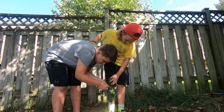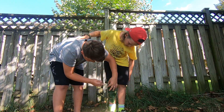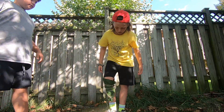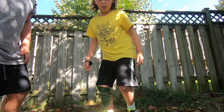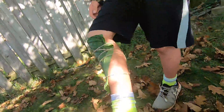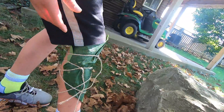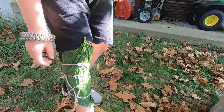You could tie it — there's one side, there's the other. Then there's extra. That's okay.